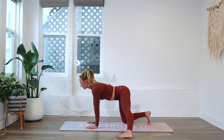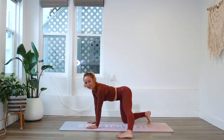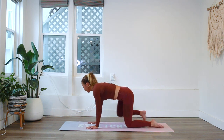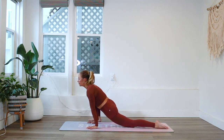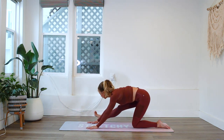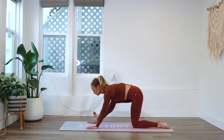Exhale as you come down, inhale as you come up. Let's go to the other side — place that foot right by your hand and we're going to let the hips rock forward and rock back. I'm flexing my foot as I come back to get a nice hamstring stretch. Reach forward and reach back.